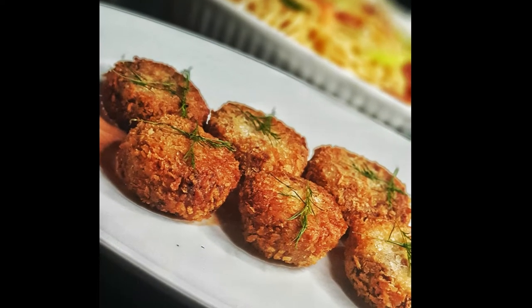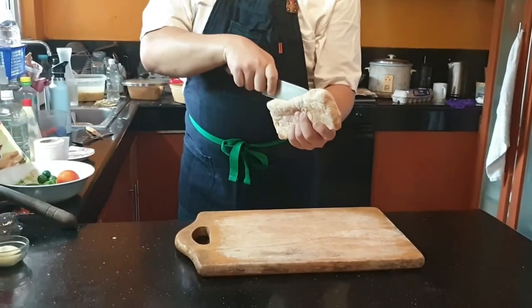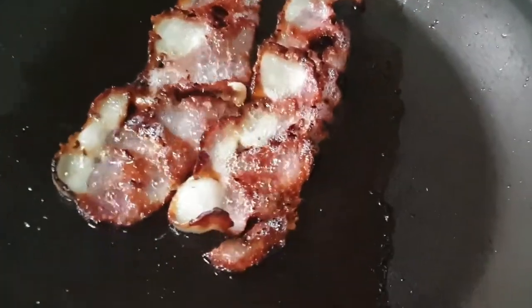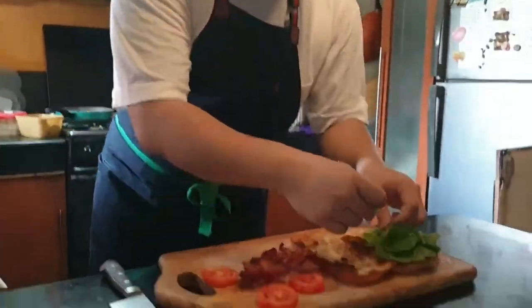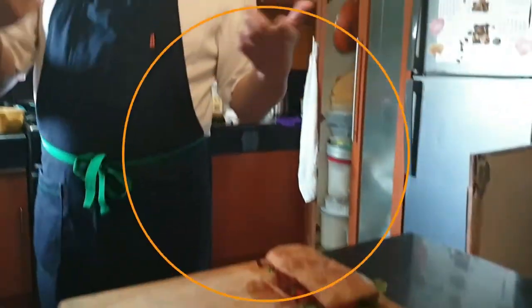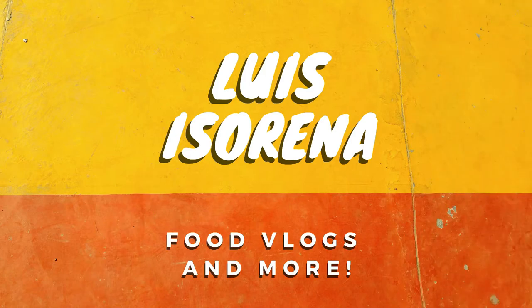Hey guys and welcome back to another episode of Louise Food Vlogs. Today we're going to be doing Mayer's Fish Cakes. Hi guys, my name is Louise Sarana and welcome to my channel.